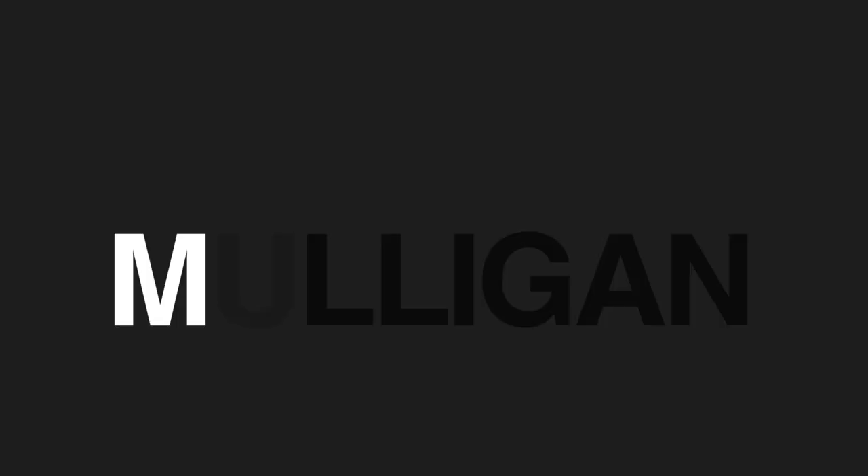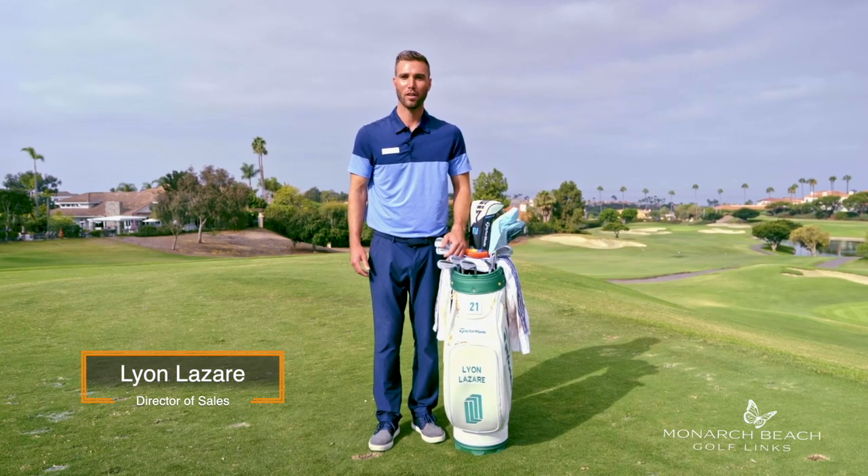Today I'm going to share with you what's in my bag. I'm Lion Lazar, Director of Sales here at Monarch Beach Golf Links.